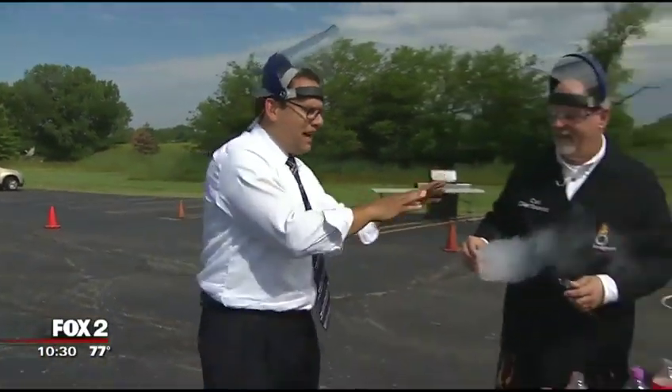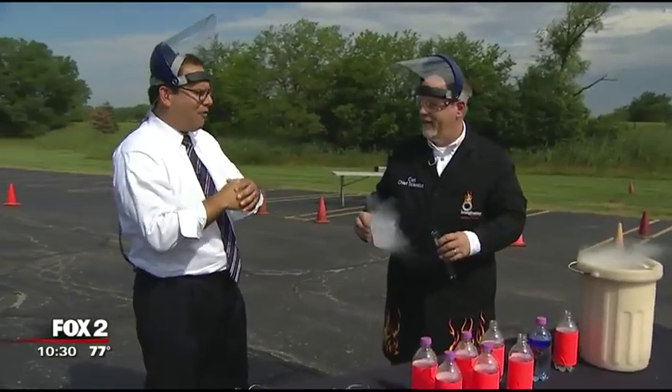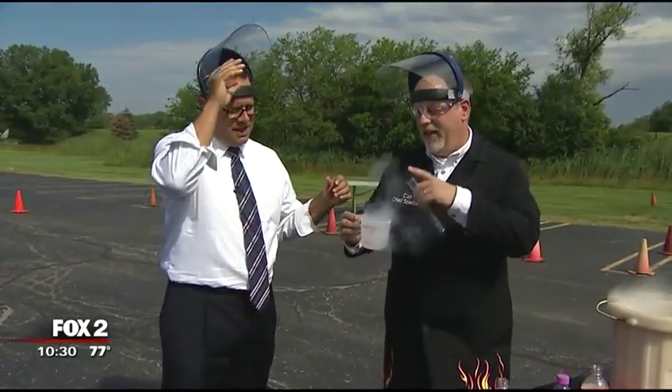We're back outside. We're blowing stuff up safely — don't try this at home. Imagination Station, Toledo, Ohio, right in downtown Toledo. Carl is the chief scientist. What are we going to be doing here now?